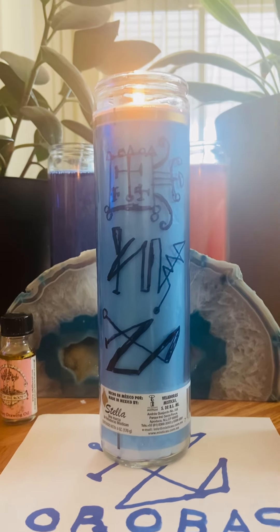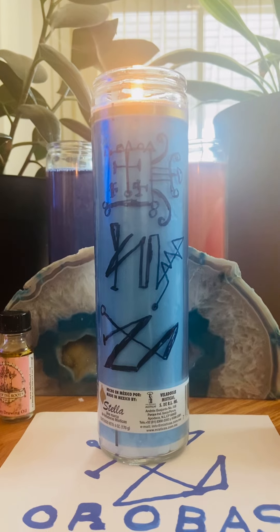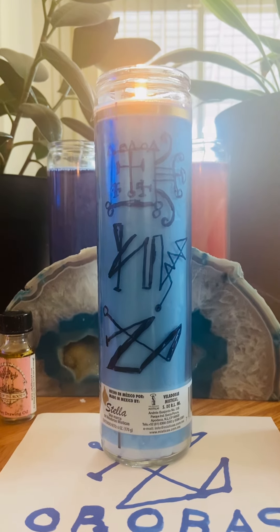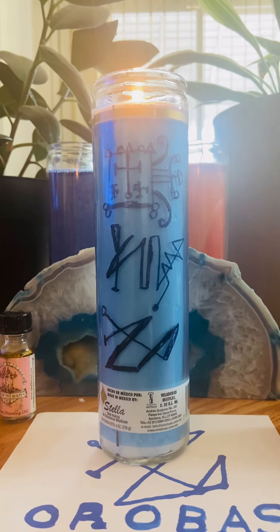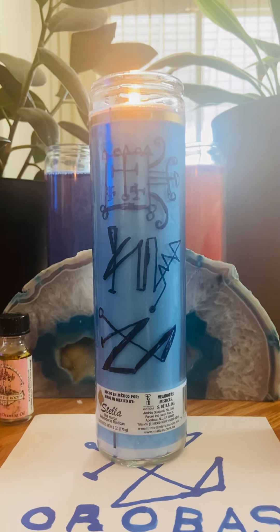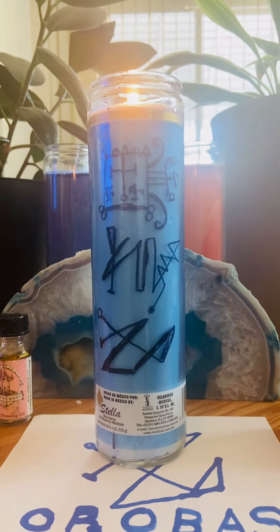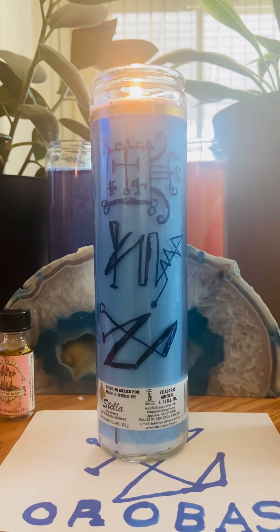By drawing your sigils on it, you're really personalizing your magic for you. You don't even really have to break the bank. Orbis' incense is cedar. That is really how you personalize your magic — by putting your energy and your artistic abilities on the candles, or even when you draw the sigils on a piece of paper.